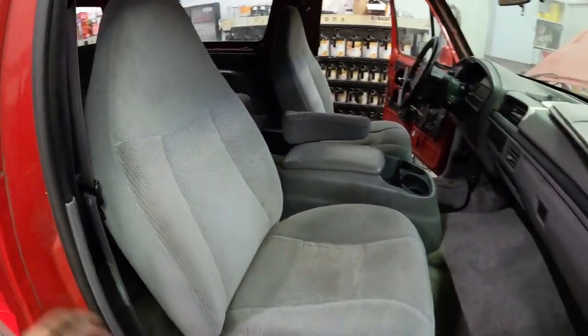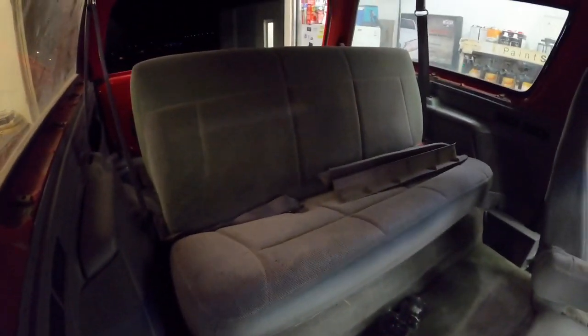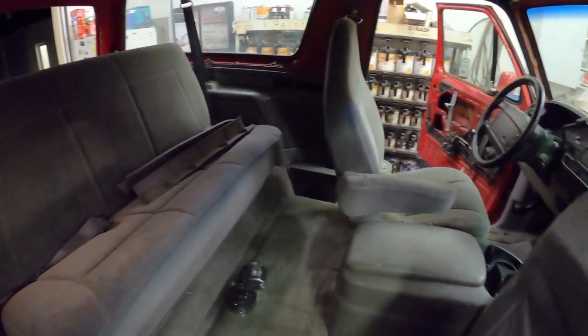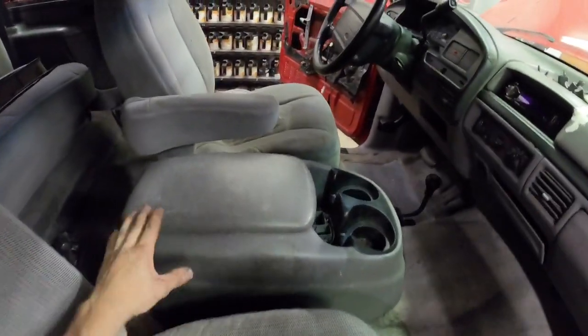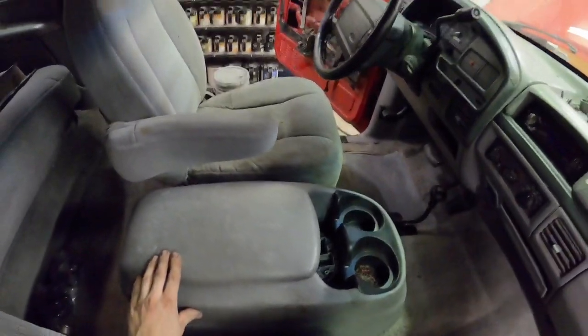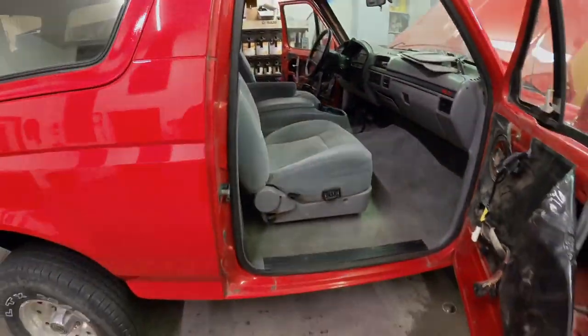Here's all the seats and everything I've got in it — most of the interior is in other than a couple of the window trim pieces and the door panels. It's starting to look pretty decent. This console was a little narrow, which was another reason I ended up not using it.